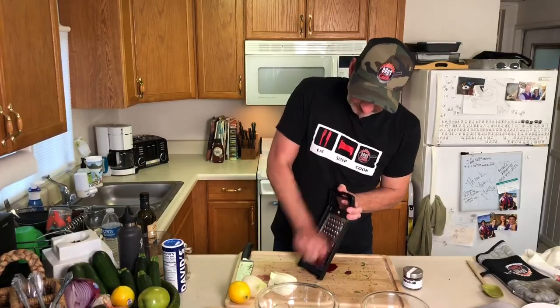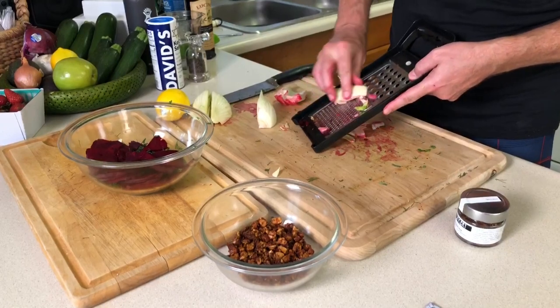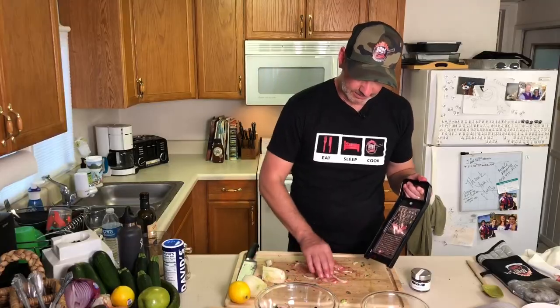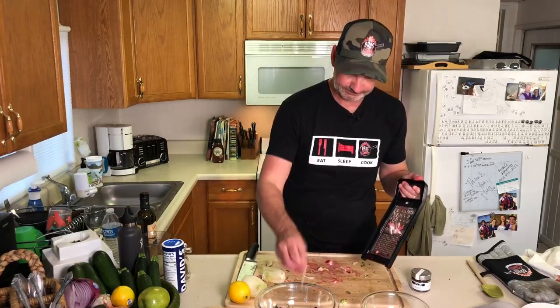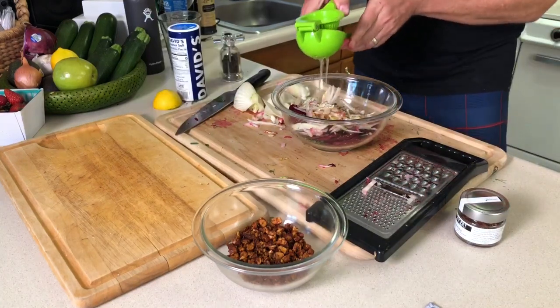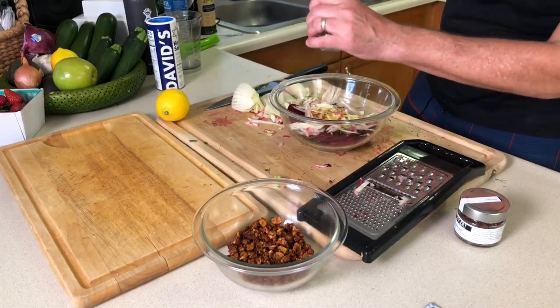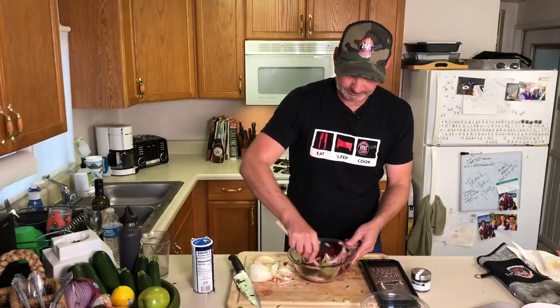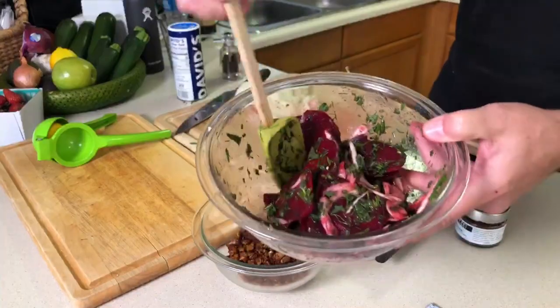Oh yeah, that works — as long as I don't slice my finger off, we're good. A little fennel slices. I can't say I'm doing it like Bobby Flay, but oh well, it's going to taste good. Now we've got to add some olive oil and some lemon juice, pepper, kosher salt. So let's just mix it up — now we've got our little mixture here.